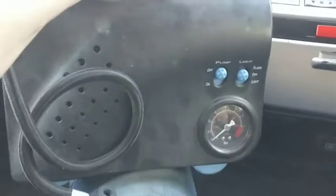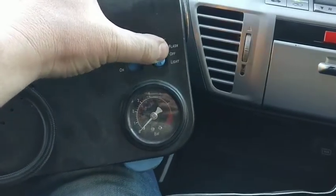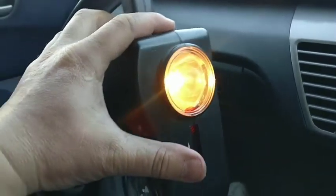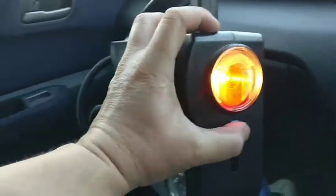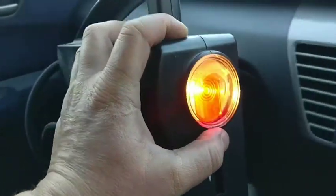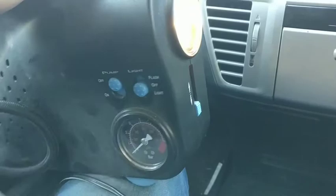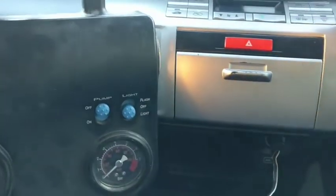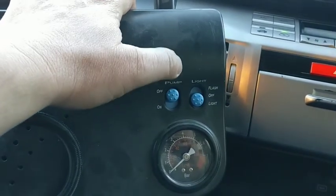I put it in and the light is working — it's actually very nice. Red and yellow — it's a normal bulb, not any LED.